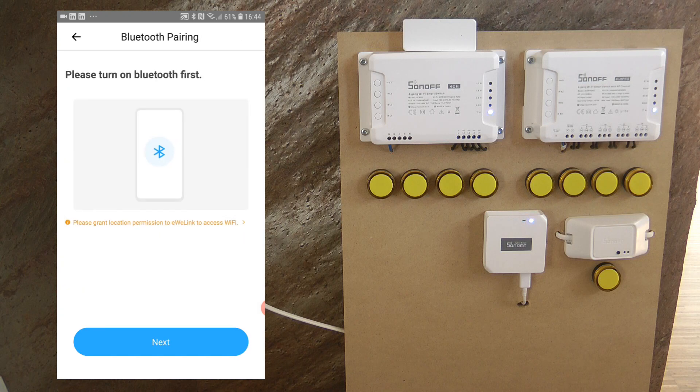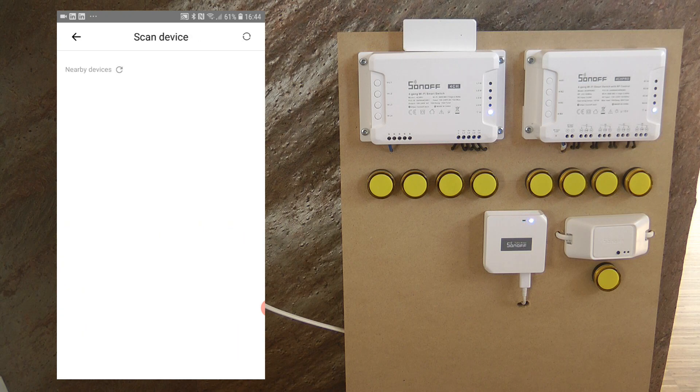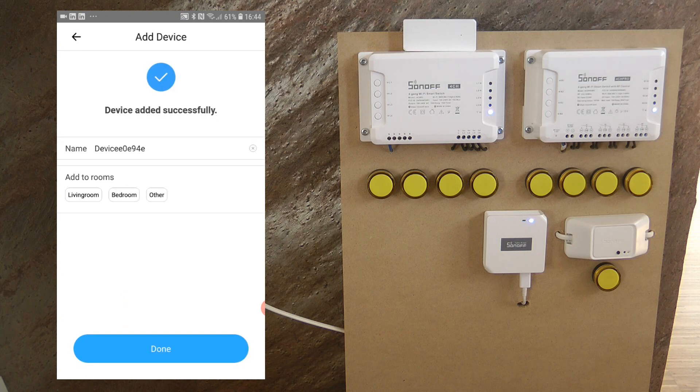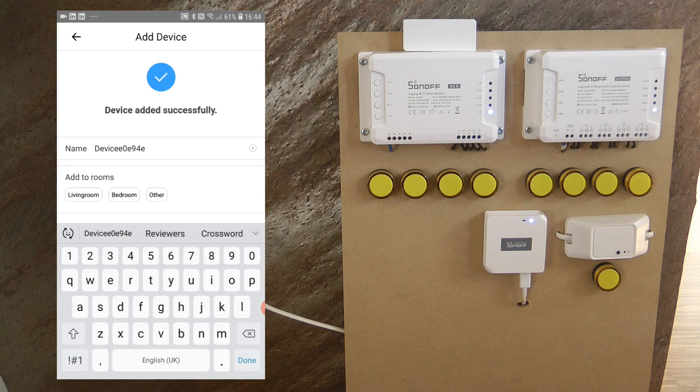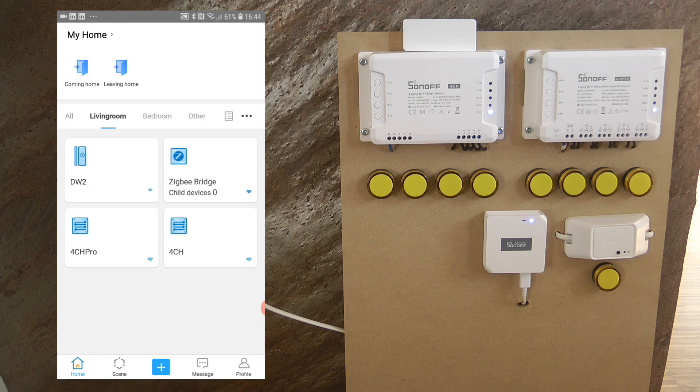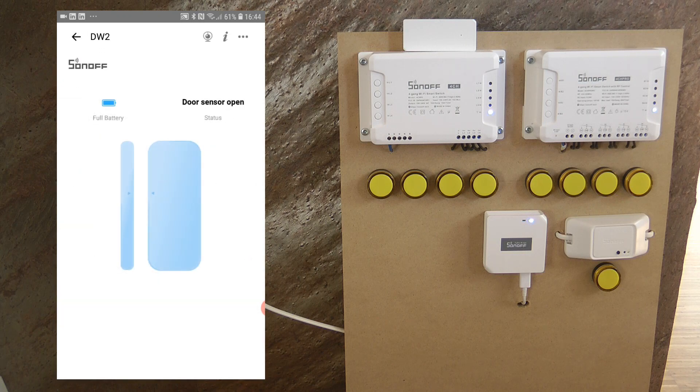In the app, click the big plus button. This is the first device that uses Bluetooth pairing, so select that option and click Next. Wait for your phone to find the DW2, select it, specify your Wi-Fi SSID and password, and it will start pairing. That was quick — I'll just rename this to DW2 and place it in the living room.